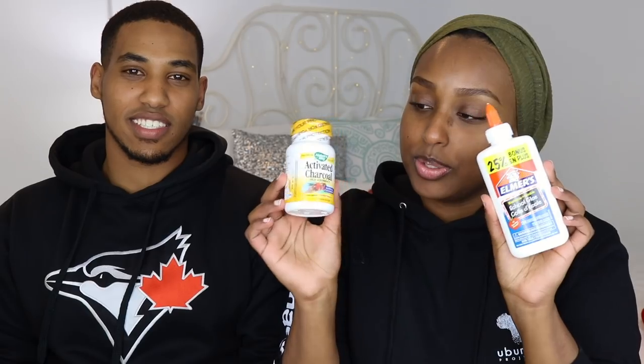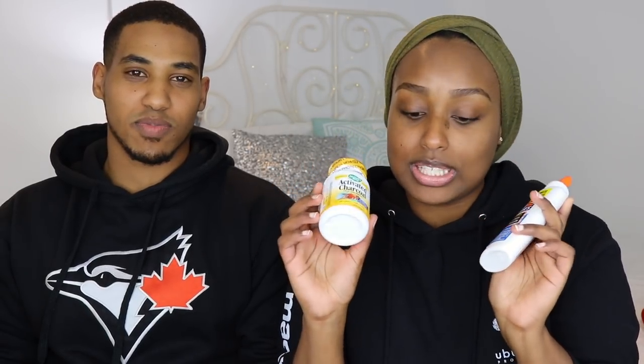Anyway, besides that, today we're actually going to be doing a testing sort of video. I really wanted to try the charcoal face mask — the DIY charcoal face mask. So I bought some Elmer's glue and some activated charcoal, and we're gonna try that today.